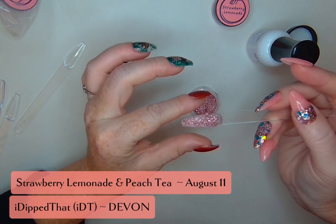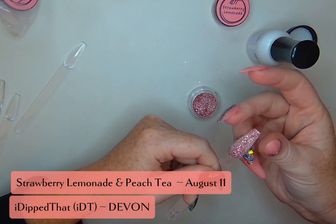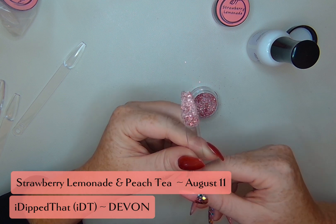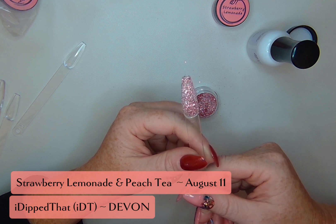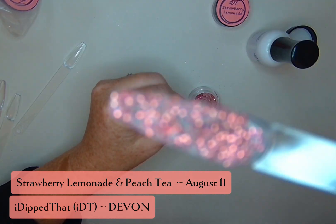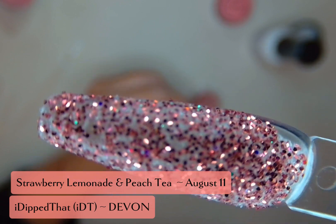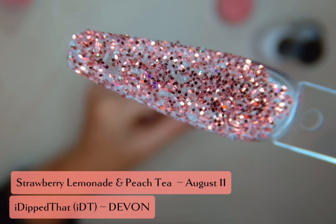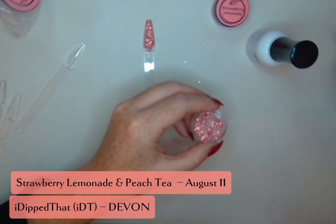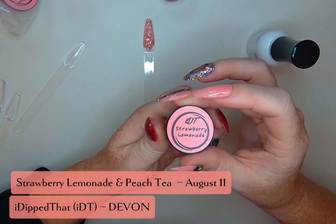So if you're looking for new liquids that are going to be difficult to contaminate, I would definitely check these out. With just one dip you could definitely do this as an overlay over a darker color, and you can see all that color shifting in there. This is really pretty and definitely gives really great fall vibes.